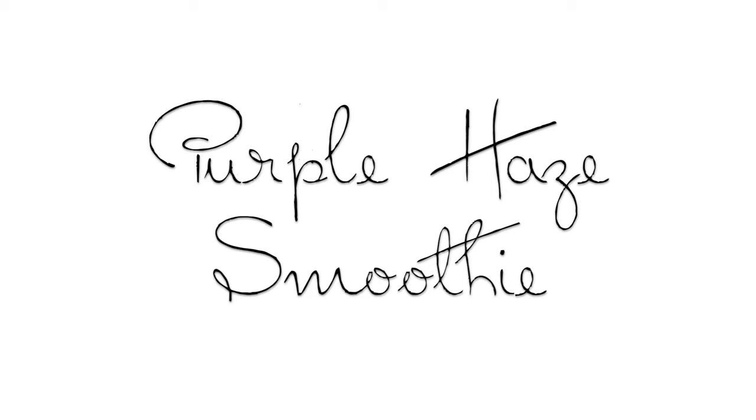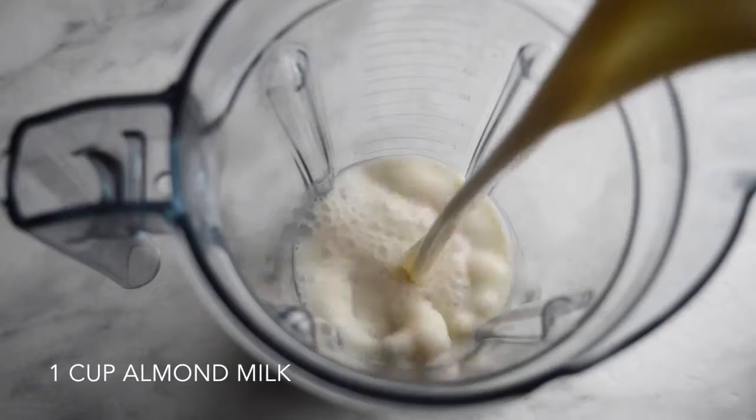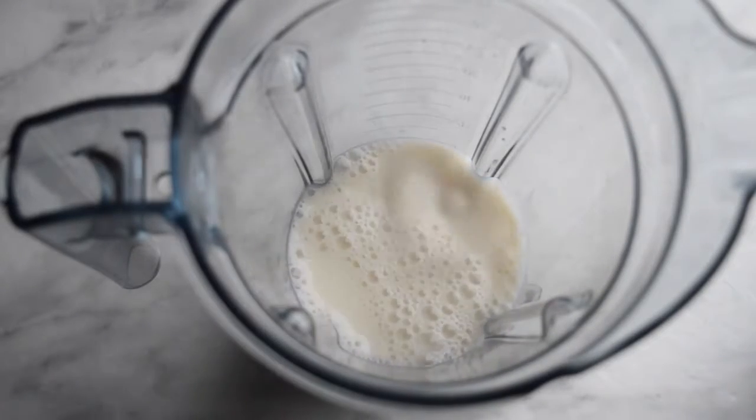Welcome to my new series, Vibrant New Year. I hope that you try the recipes and you get the PDF e-book so that you can make them all throughout the new year — I hope this is helpful. I hope you enjoy the Purple Haze smoothie today and I will see you tomorrow for the next recipe.